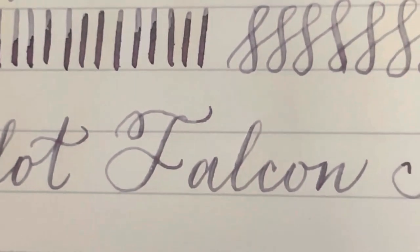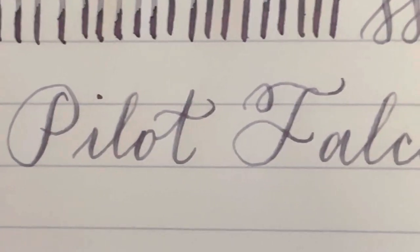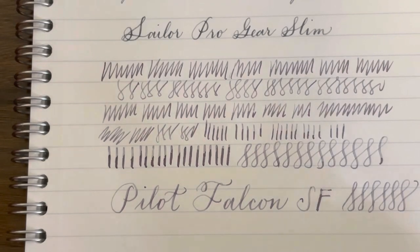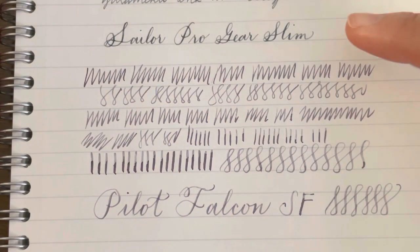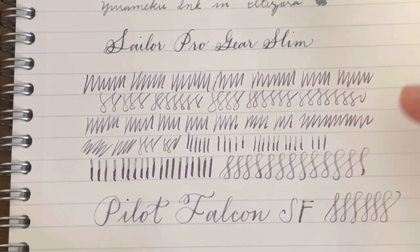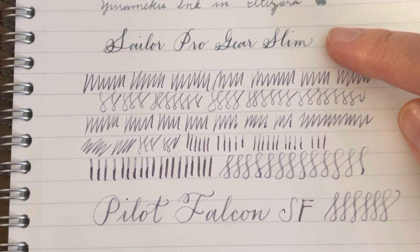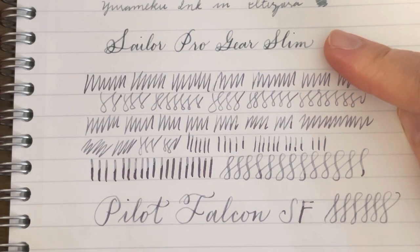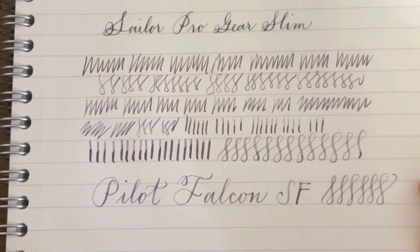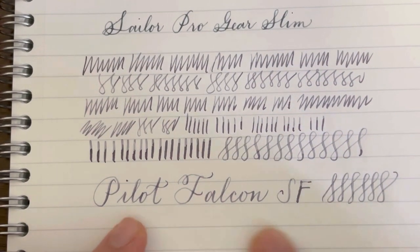This is how the Pilot Falcon rides. As you can see, even though the nib is fine, you can still see a good amount of shading because this is a wet writer. This writing here was done using the Sailor Pro Gear Slim, which also has a 14-karat gold nib — but that nib is a hard nib. It does flex, but there is a considerable amount of pressure you would have to exert. The Pilot Falcon is really softer than the Sailor Pro Gear Slim, but both have the ability to flex a little and create that nice line variation.